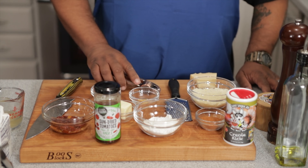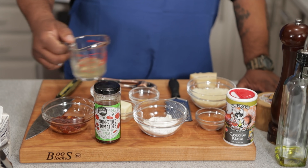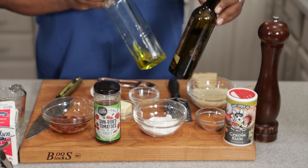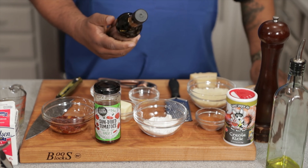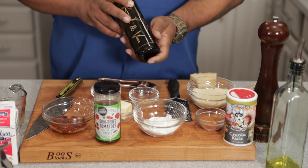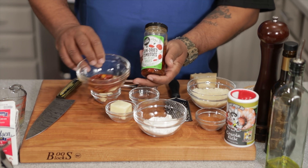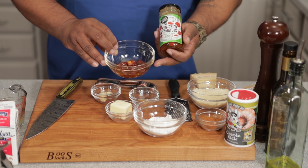Check this out — we got some chicken stock, heavy whipping cream, salt and pepper. Then I'm using Branch and Vine scallion-infused olive oil. I'm gonna represent that today. If you guys haven't got any of this, you've got to get some. And then here we've got sun-dried tomatoes — these right here are gonna kick up and raise the flavor profiles.